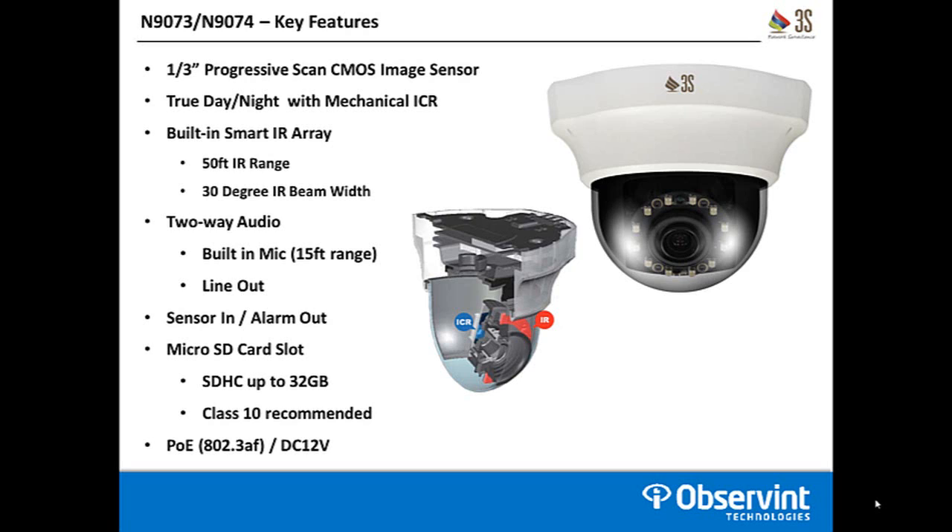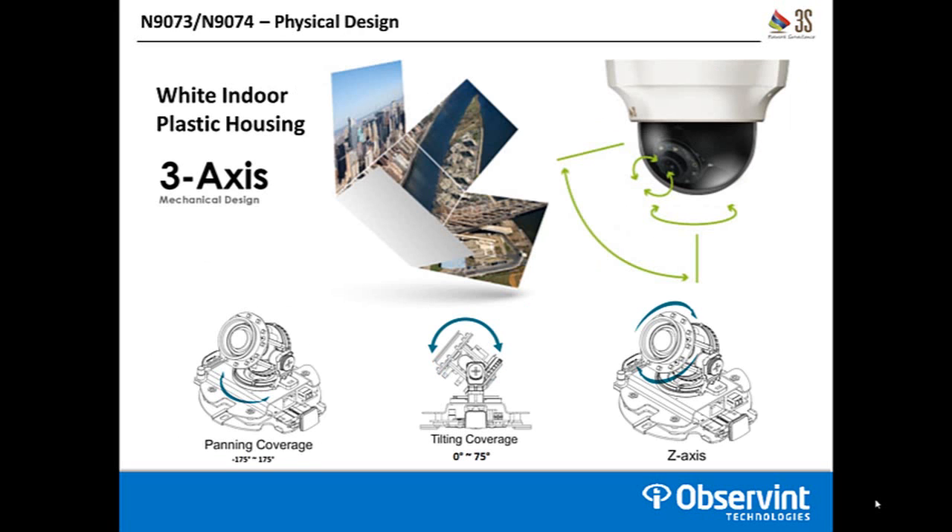The maximum SD card size is 32 GB micro SD, and we recommend a Class 10 for speed. The cameras operate on PoE — standard 802.3af — as well as a DC 12 volt input if you want to power them off a separate power source. The housing itself is a white indoor plastic housing. These are not vandal resistant in any way, so they need to be installed in an area where they cannot be touched if you're concerned about vandalism.